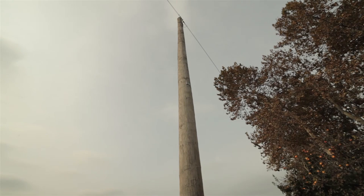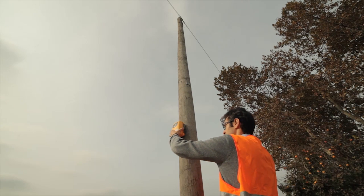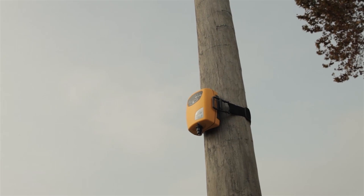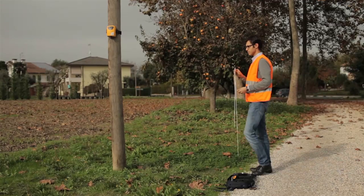Here we can see the operator fixing the device to the pole using the CXI-PT5500 belt. The probe has to be fixed at a height of 2 meters from the ground, right below the cables.